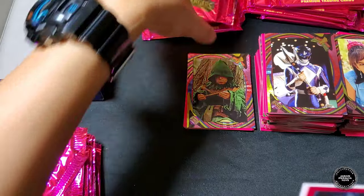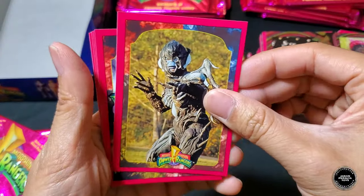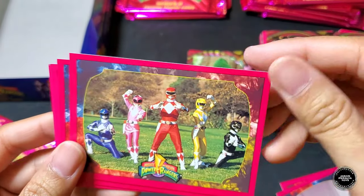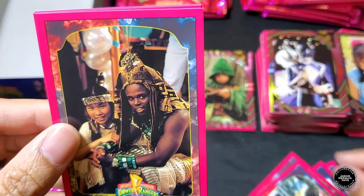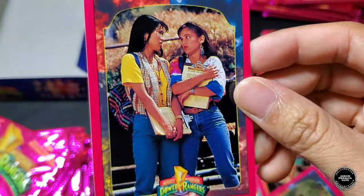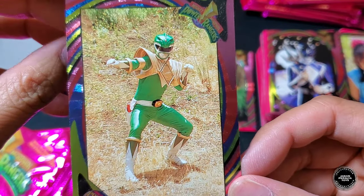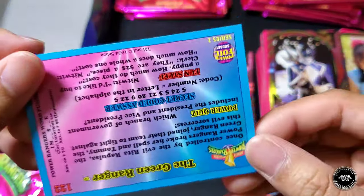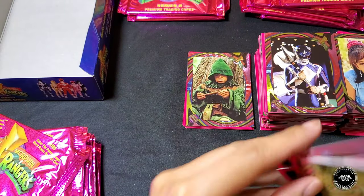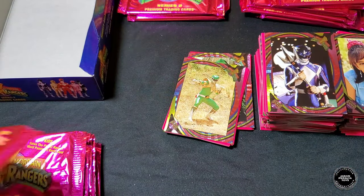Second pack of the final stack: Baboo, Red Ranger from Rangers, five Rangers, Jason, Trini and Zack, Frankenstein, Trini and Kim. Hollow foil is the Green Ranger — looking like he's about to do the nae-nae! That was definitely a great pull — hit the jackpot on that one. Hollow foil of Green Ranger, that is really nice!